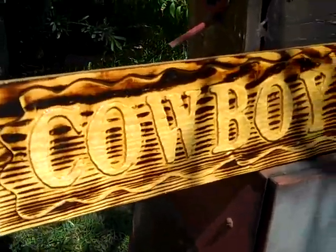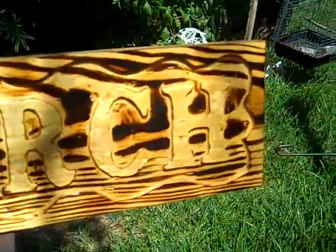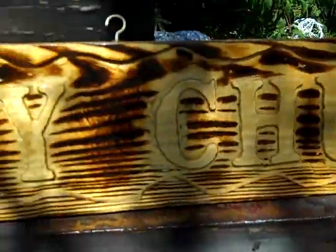I made this Cowboy Church sign in my wood shop. It's 37 inches long, 5½ inches wide, out of solid white pine wood.